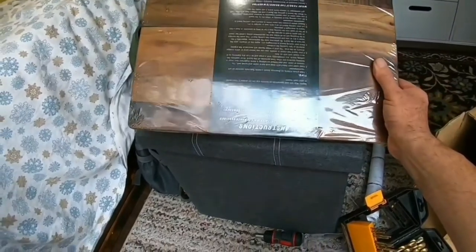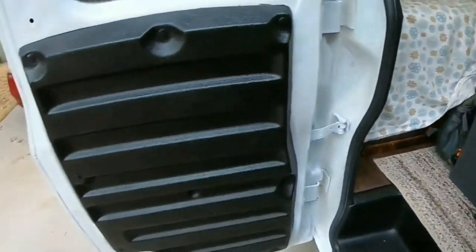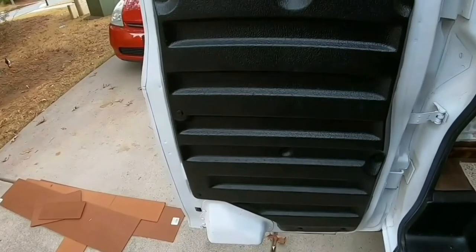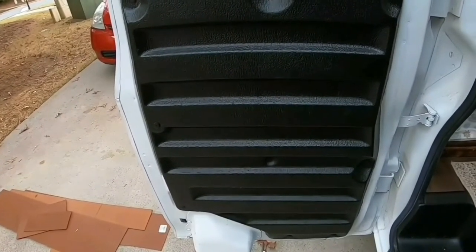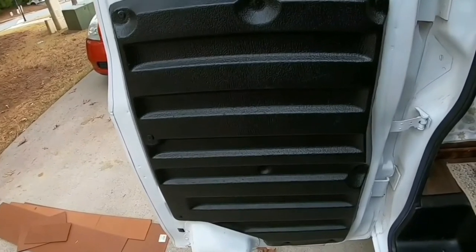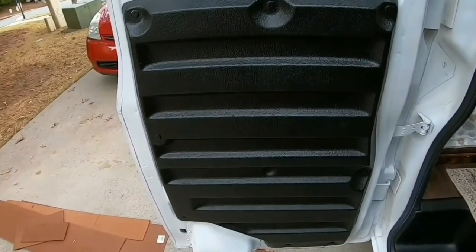Another thing we got in today is our board, and that is going to go on this side of the door. It's going to be a folding table, which is going to allow us — whether we're inside or outside the van — just an extra table where we can put food or drinks.